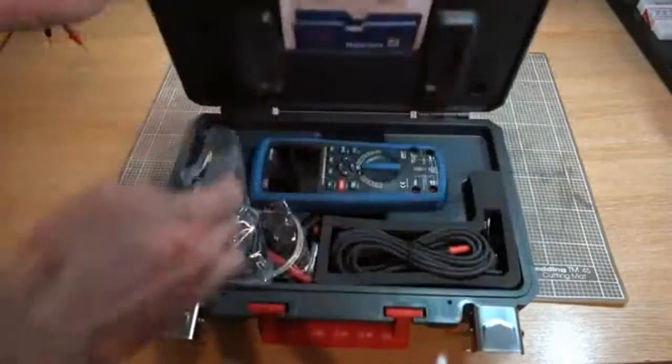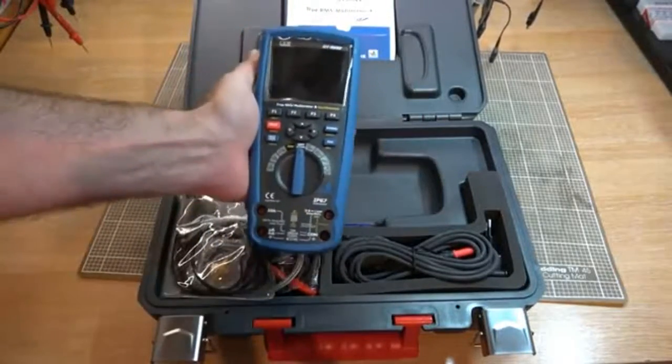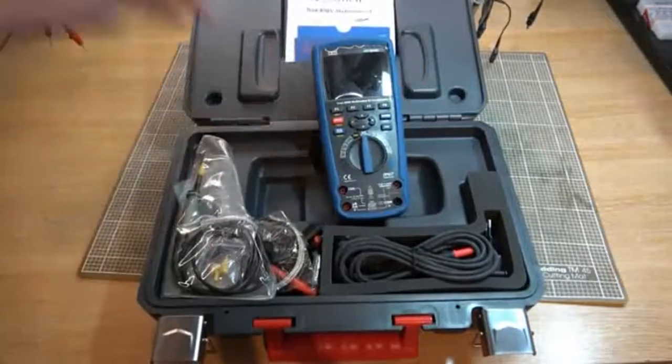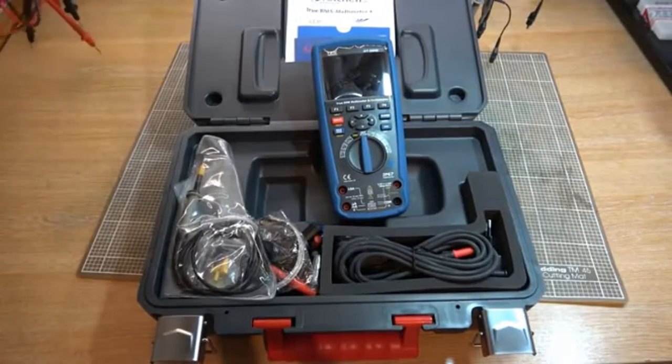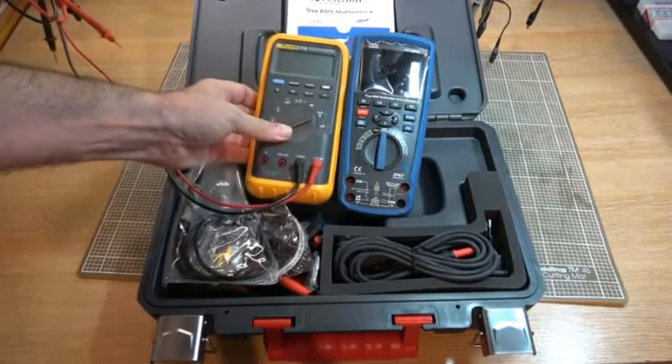I'm not sure I'll keep the box, but there's the goodies. I was hoping it wasn't as large as that box, but that's not a bad size. If we compare that to my trusty old Fluke, we're about the same sort of size.